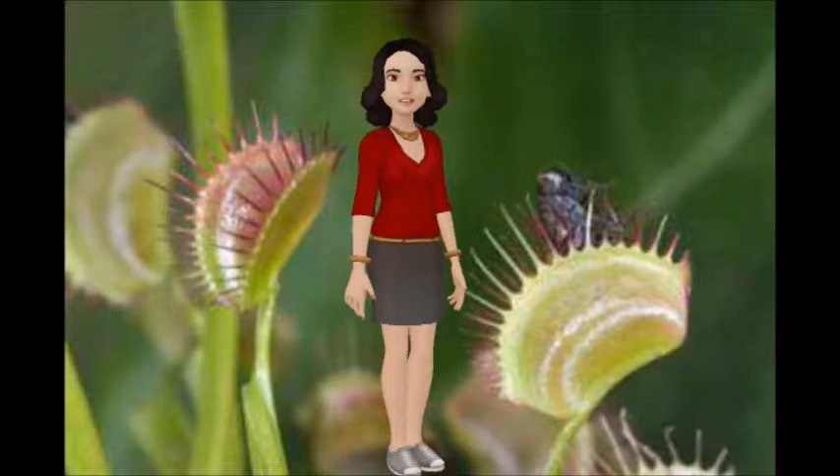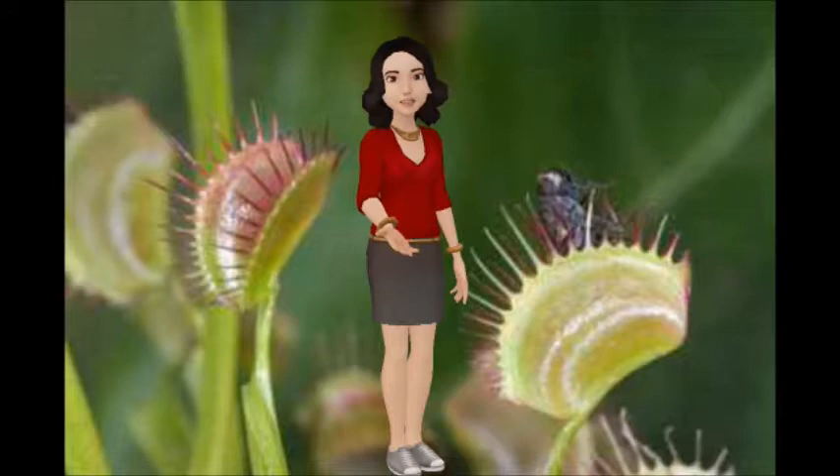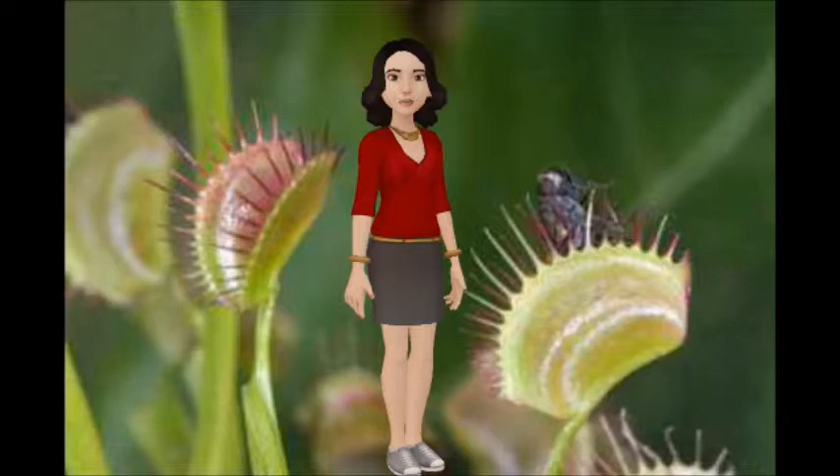The seed grows into a Venus Flytrap and starts to catch flies. It takes ten days to digest a fly. It eats three or four flies, and each fly takes ten days to digest, so it only lives two or three months, then dies.